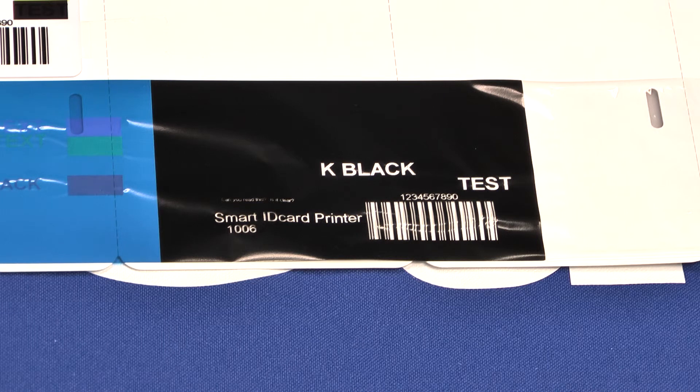Now you know how color gets from the ribbon to the card. As you saw in the ribbon example, you can easily read what's been printed on the cards by simply unrolling the ribbon. Please destroy your ribbon securely, especially if you are printing sensitive data.